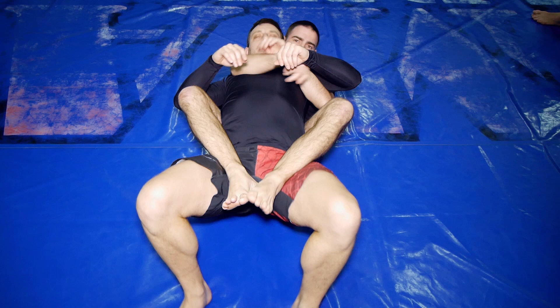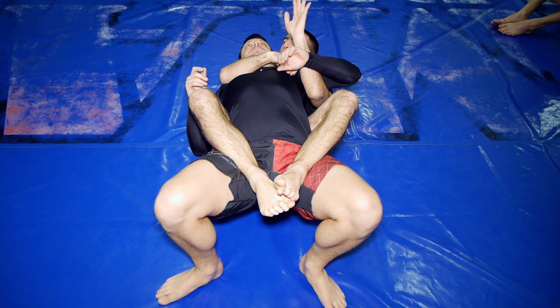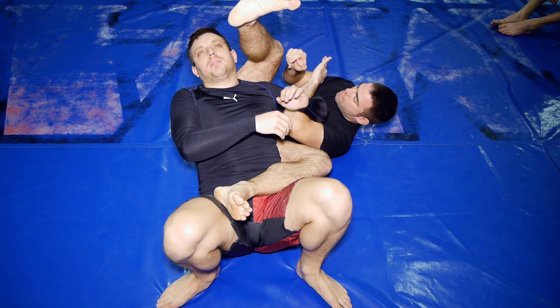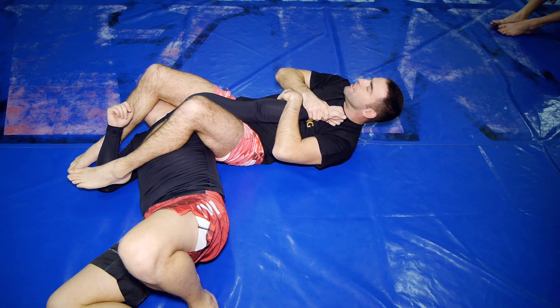Then you do the other side as well. Get the arm here — you can do it here. This has to be strong. Pull sideways, push the head away, swing the leg, push down — gently — armbar.